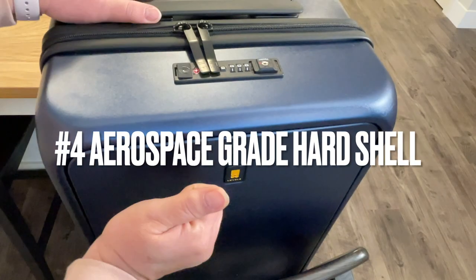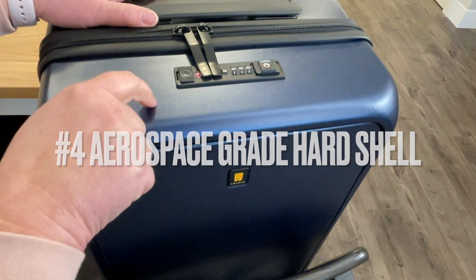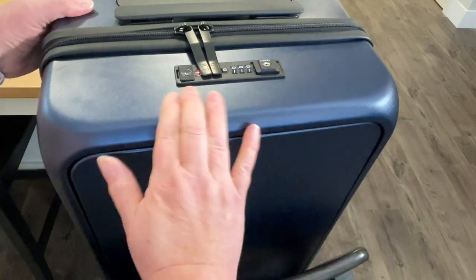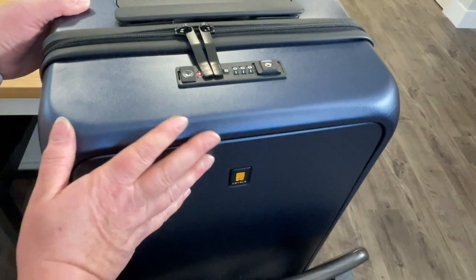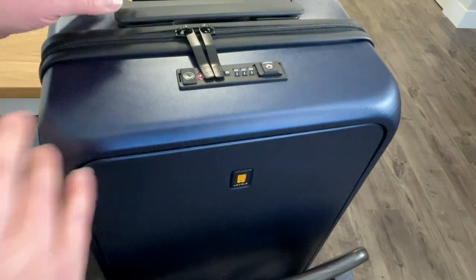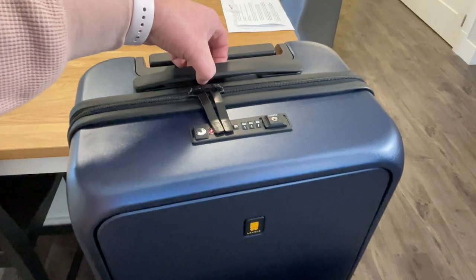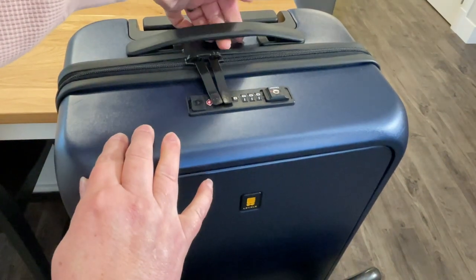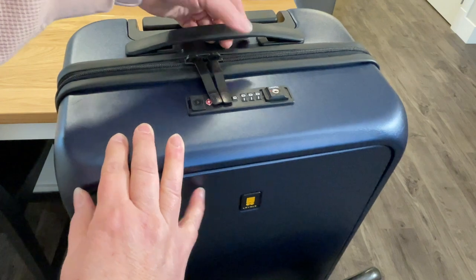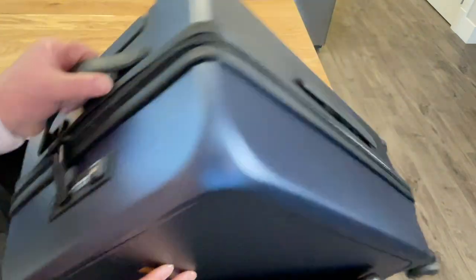Number four, the material. It's made from aerospace-grade Behr Macrelon, which is impact-resistant even in low temperatures. It's used in things like medical devices and sporting equipment. It's hard shell, light and durable, and water-resistant to protect your belongings. There are also two flat lay handles on the top and one on the side for easy lifting.